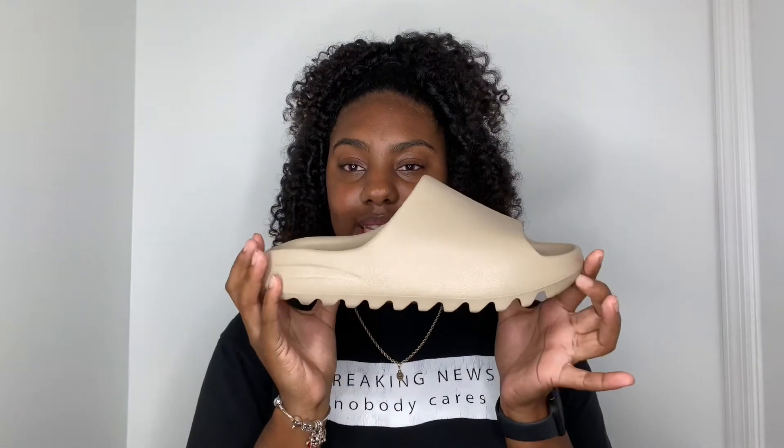Finally, let's get right into the mini review. Okay guys, so this is the Yeezy Pure — let me fix the lighting up real quick. This is the Yeezy Pure, and this is how it looks.